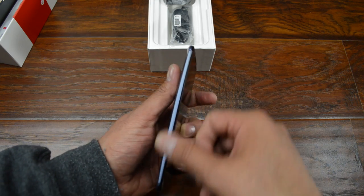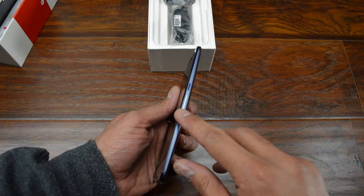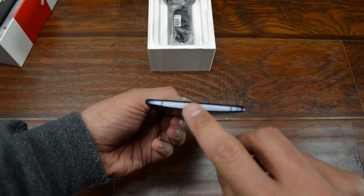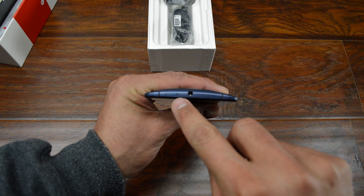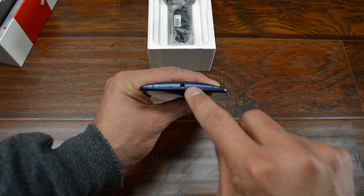On the left-hand side of the phone, it's pretty empty — no buttons. On the right-hand side, you have a volume rocker and the power button, which is textured, which is very nice. On the bottom, your USB plug for charging, and up on the top, the SIM location for your SIM card, and the headphone jack.